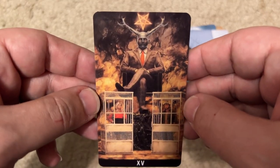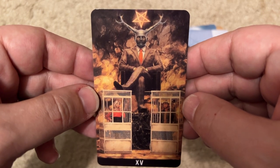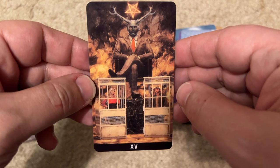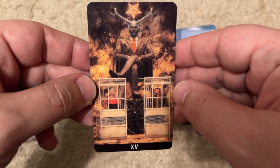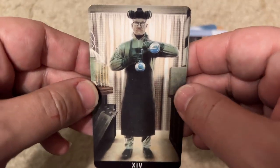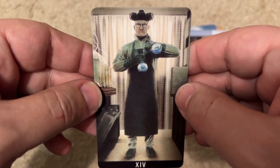This is Hannibal, I'm guessing. I think this is Hannibal. The next one — this is Breaking Bad. That's clearly Walter White.